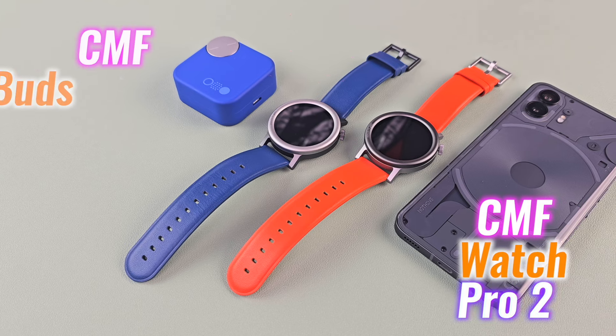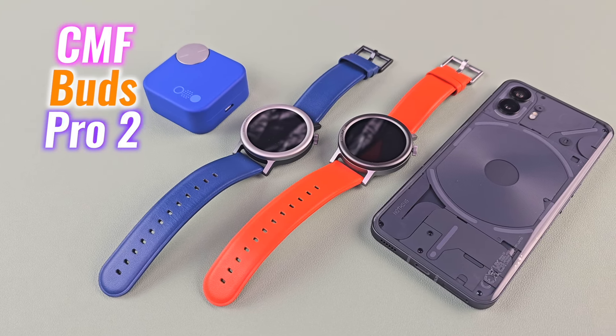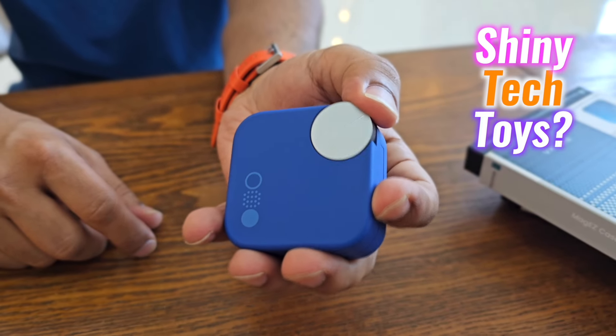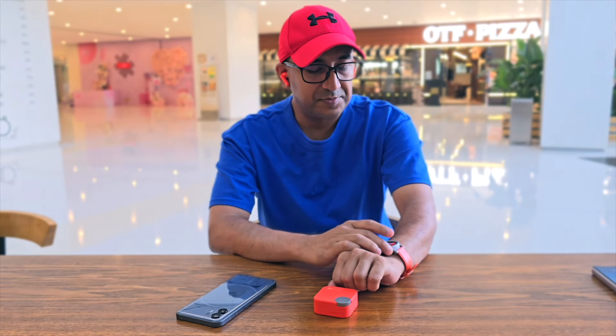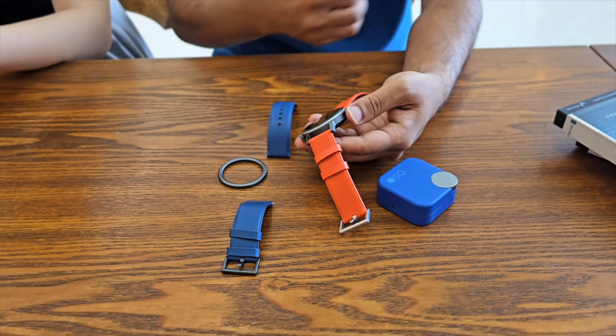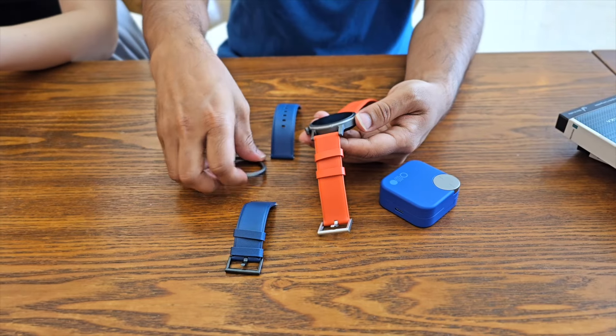CMF Watch Pro 2 and Buds Pro 2 have definitely caught my attention. But are they more than just shiny tech toys, or will they actually deliver? Let's dig in and find out if these gadgets are the real deal or just all talk.